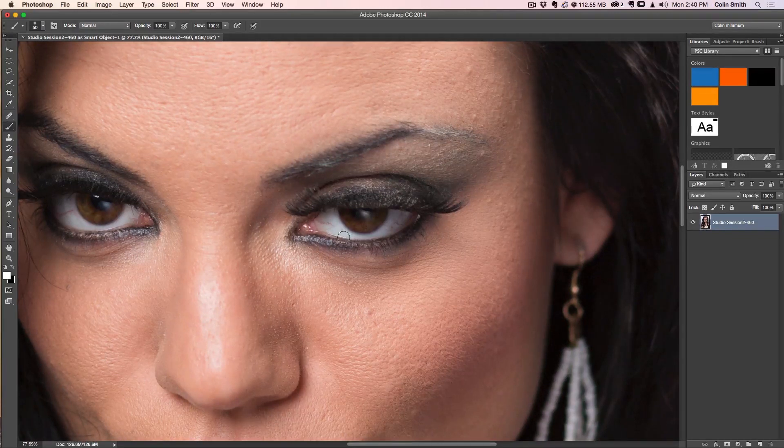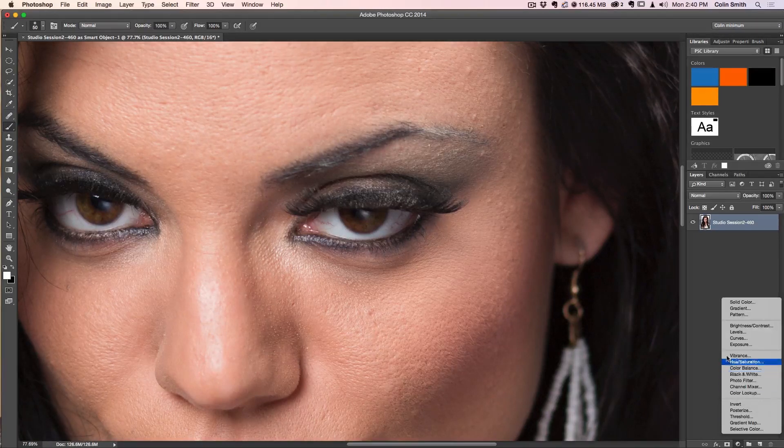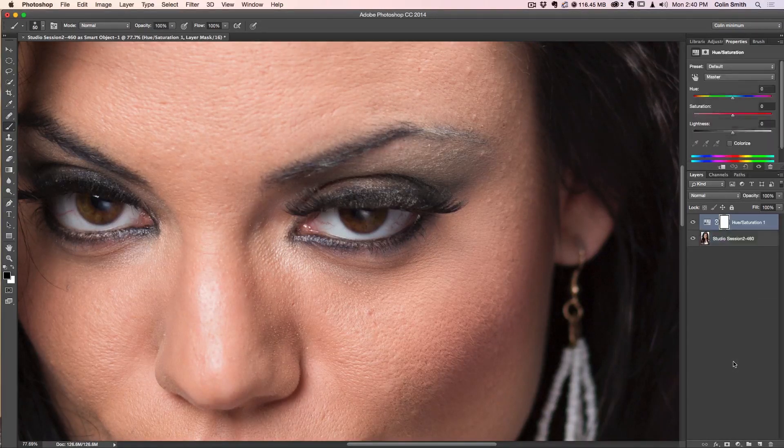What we're going to do is get rid of the bloodshot by creating a Hue/Saturation adjustment layer. Under the adjustment layer menu, choose Hue/Saturation and take the saturation all the way down. You'll notice the entire photograph is now black and white. This is something I like to do when working with masks — apply the adjustment exactly how you want it, and then go back and mask it.